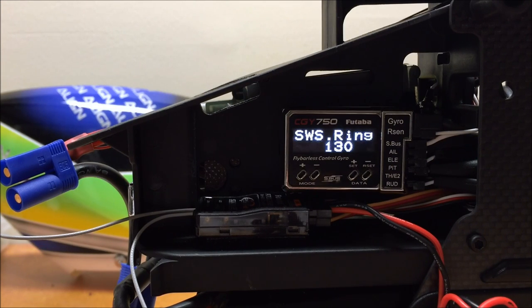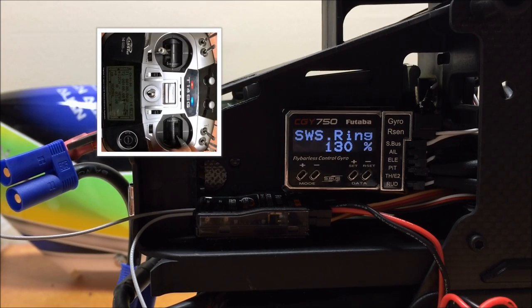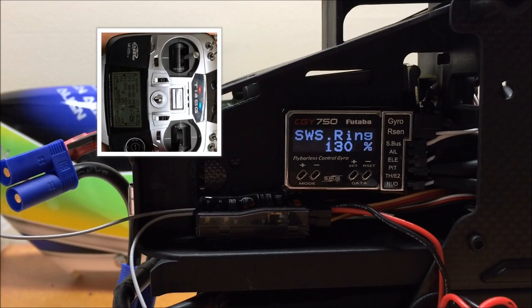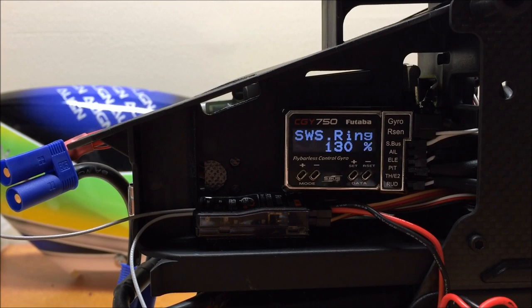The next parameter is the swashring, which sets the electronic swashring in the CGY750 to prevent binding on the cyclic stick in the corners. With the swash plate at full low, move the cyclic stick into all four corners and listen for binding. Check at both full negative and full positive collective. If you have binding, reduce the swashring to prevent it. A little binding is probably not critical since you won't normally be flying in the corners of the cyclic, but severe binding should be corrected using this parameter.